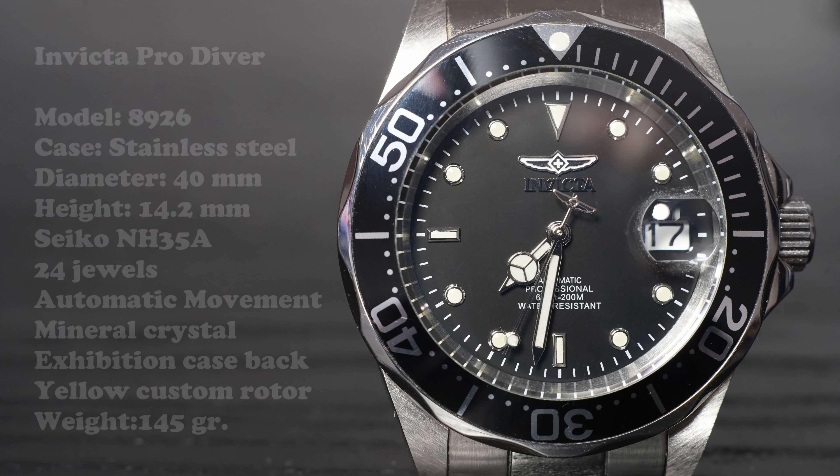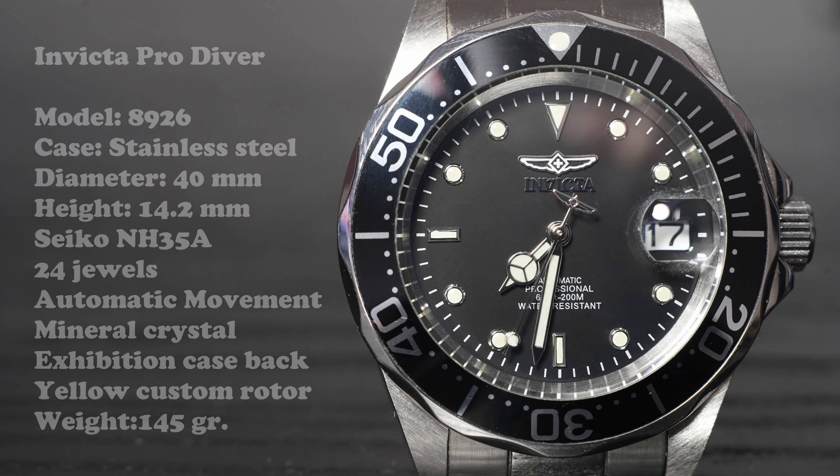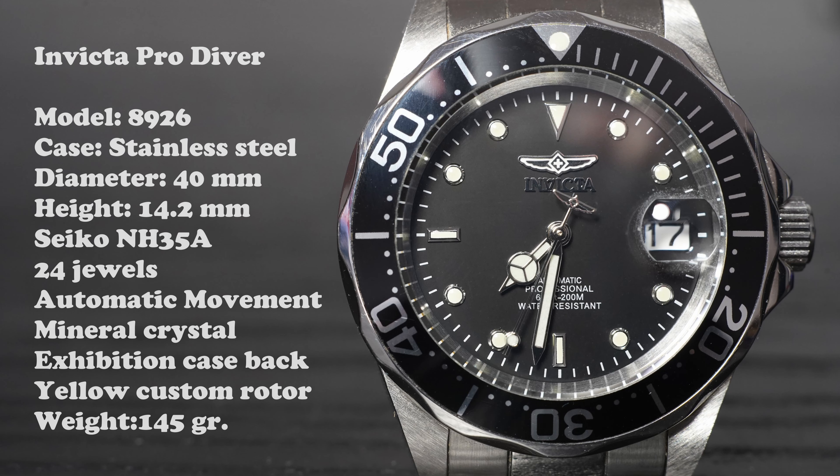The Invicta Pro Diver, model 8926, comes with a big yellow case that makes a great impact as a gift — it's nice, but not so practical when you have to store it. It has a dial of 40mm, 47mm lug-to-lug, and this one is very thick at 14.2mm. It's pretty heavy at 145 grams and it's made in stainless steel.